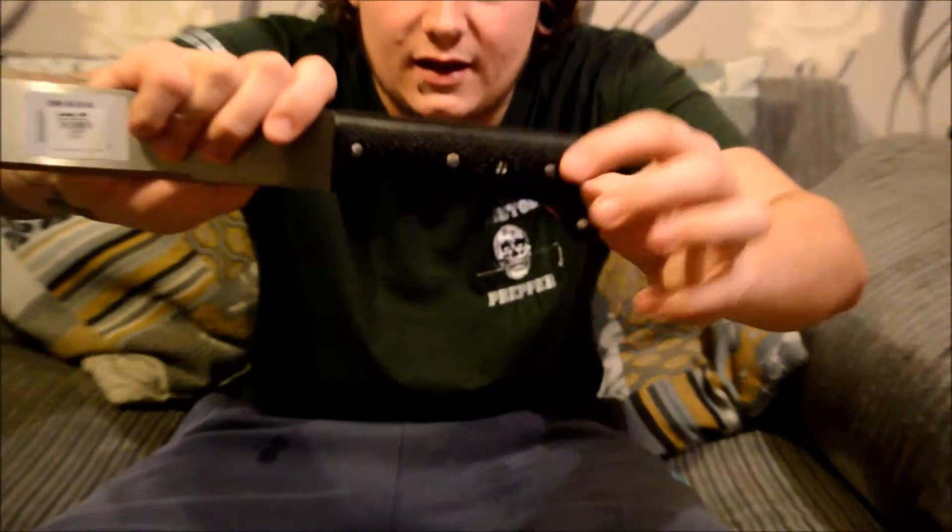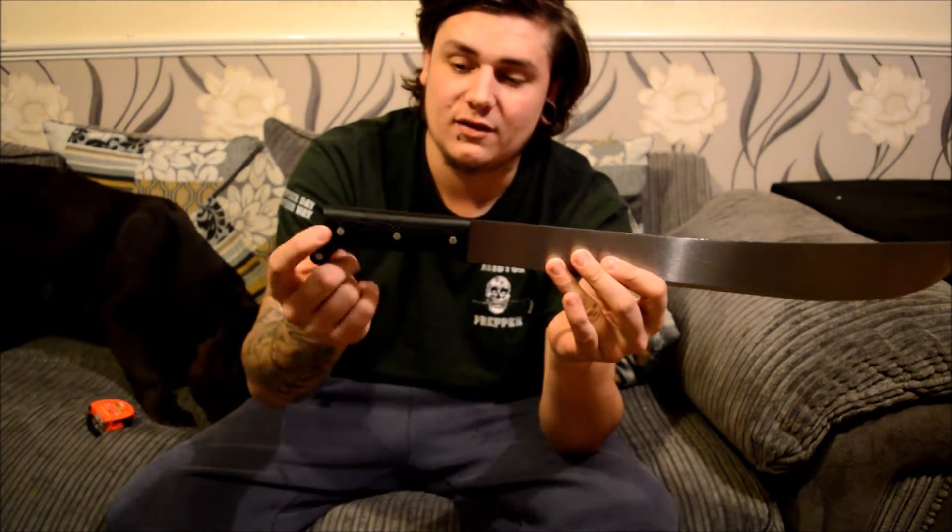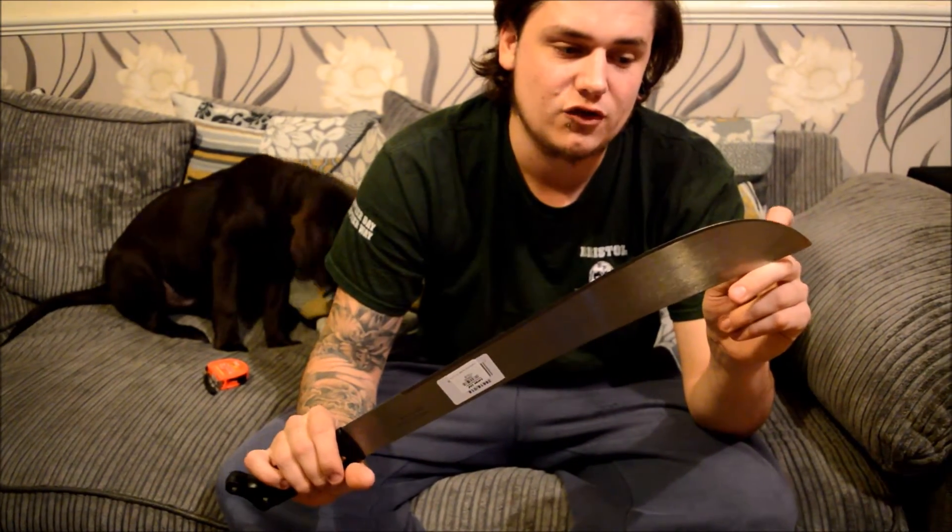The grip fits in the hand nicely — it's a little on the slimmer side, so smaller hands will fit great. I'd personally like a tad more palm swell, but it's nice. It has a kind of scaly reptile-skin texture on the handle which gives really nice grip — even when wet I imagine it'd hold well. The tang runs the full length of the handle, as you can see from the pins holding the handle scales on, which gives extra strength and peace of mind. The only downfall is the edge isn't sharpened all the way up.